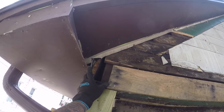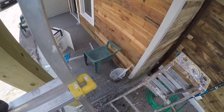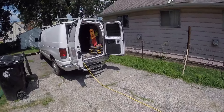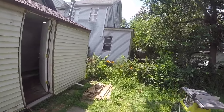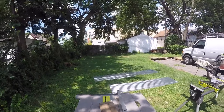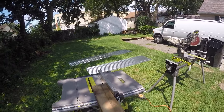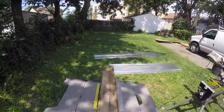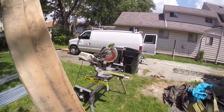Now I want another piece right here, so we're gonna go to the table saw and get a piece. I already set up the table saw to be the same width as that one — let's see if this will do. That looks good, let's run it through. That looks good.